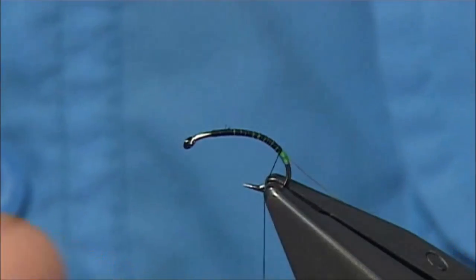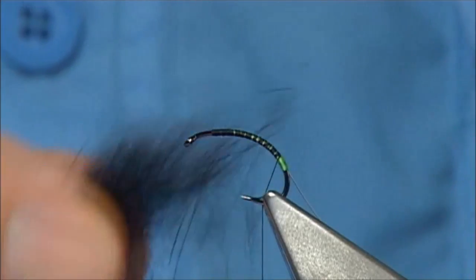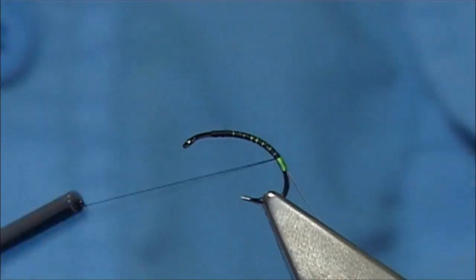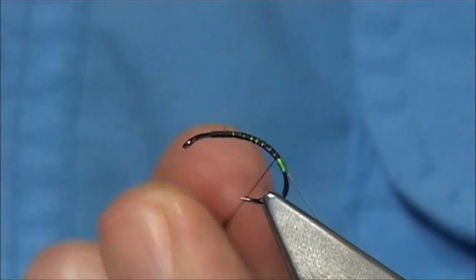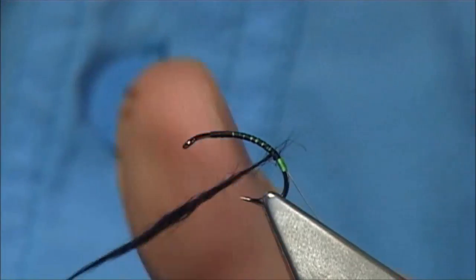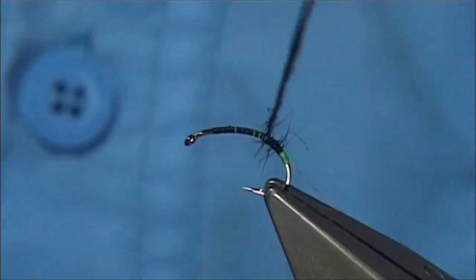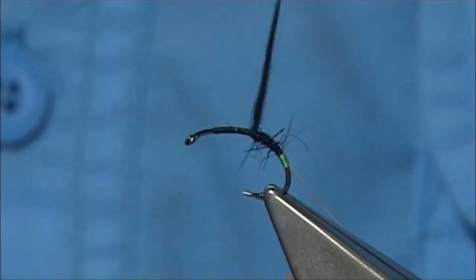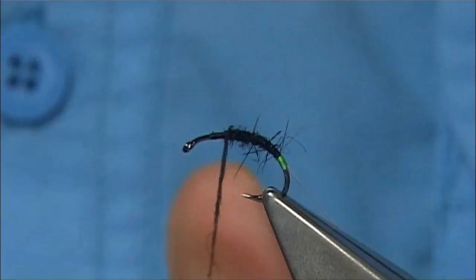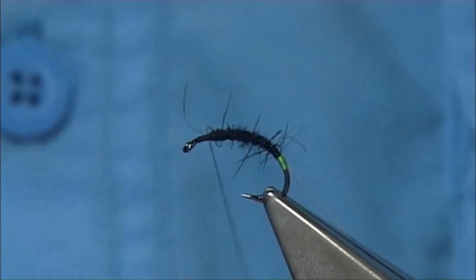The dubbing is a blend of rabbit dyed black and seal's fur — obviously dyed black. This helps bind it a wee bit better and keeps it quite thin, and the rabbit is a wee bit softer. Just imagine tying or dubbing a body that would suit a buzzer or a midge — keep it thin, as thin as the hook. Stretch it out and twist as you go up.